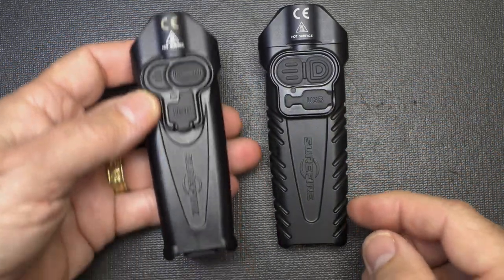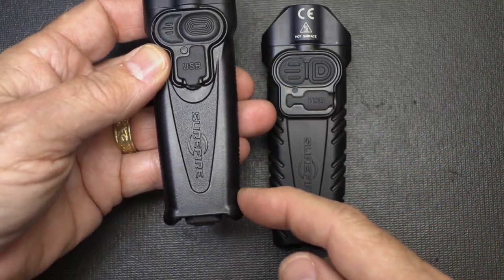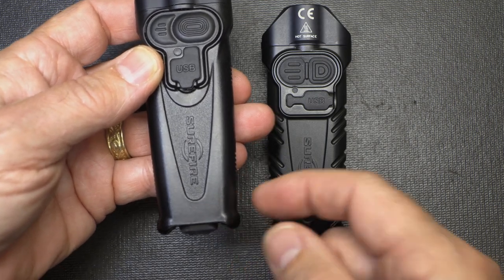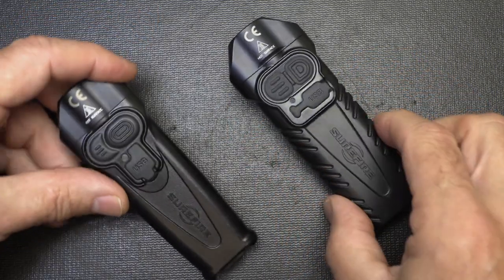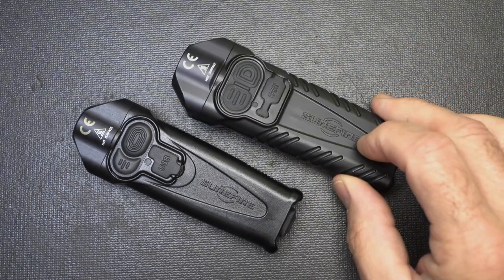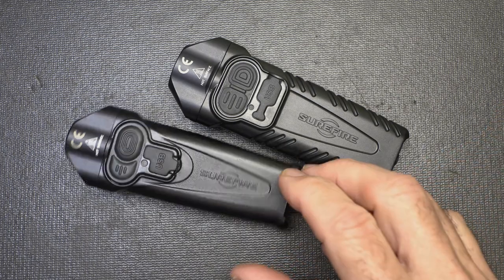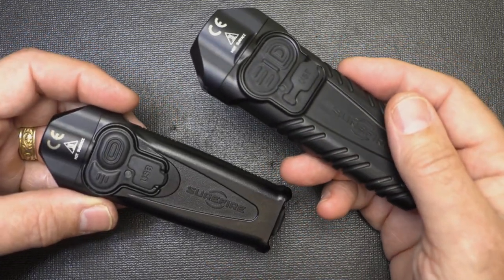At the back of the Pro, it's just a tapered design all the way through. Here with the EDC, it comes down and there's a little bit of a flange right here — honestly, I kind of like that. One of the big things is this Pro has an aluminum body all the way throughout. That was something a lot of people liked — aluminum instead of polymer — but it does add a considerable amount of weight. The regular EDC model is 2.8 ounces while the Pro is 4 ounces.